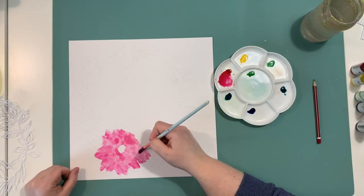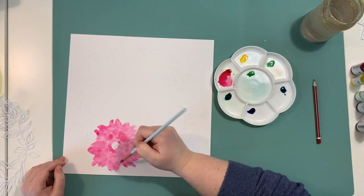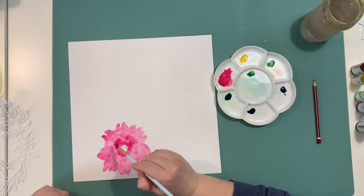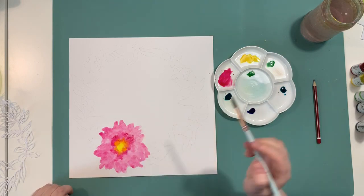Remember to use proper paper because regular cardstock won't work in this technique. You need a paper that can hold a lot of water and is forgiving when it comes to moisture. I'm starting with the pink color — I will list all the colors in the description box too.